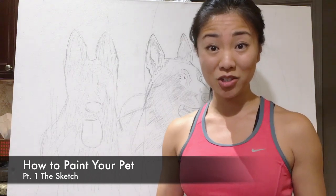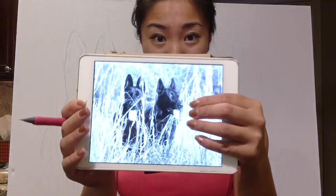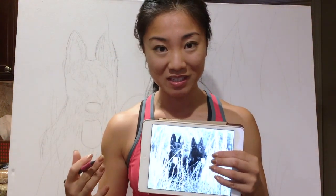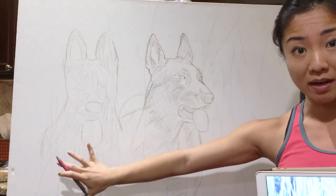I'm going to show you how to sketch your favorite photo of your pets on canvas and turn this into a beautiful painting. I start off with a black and white photo because it's easier to see the contrast, and all we're going to do is do a rough sketch of the initial animal and then turn it into a finer sketch.